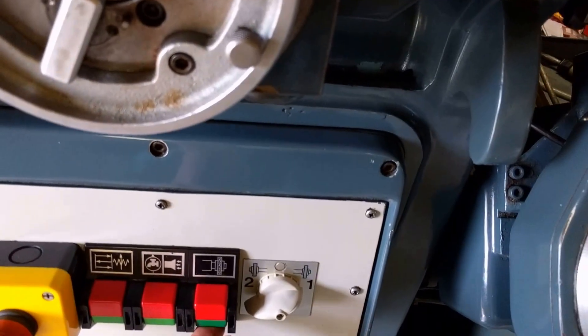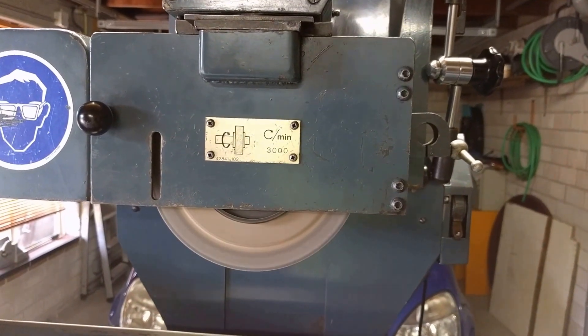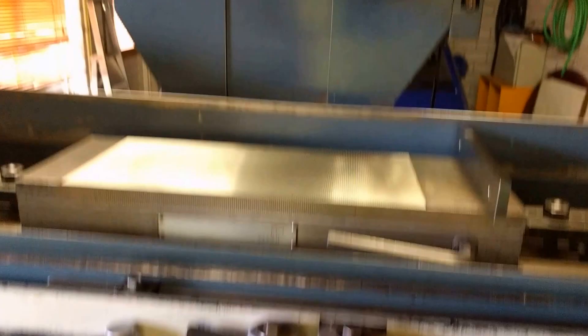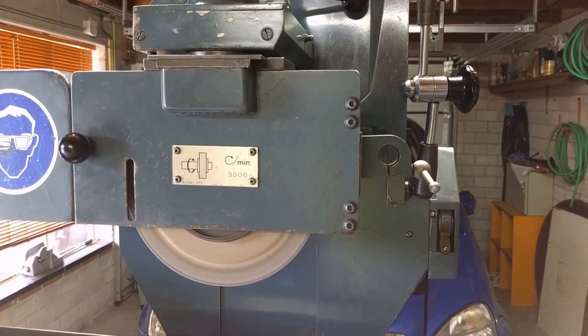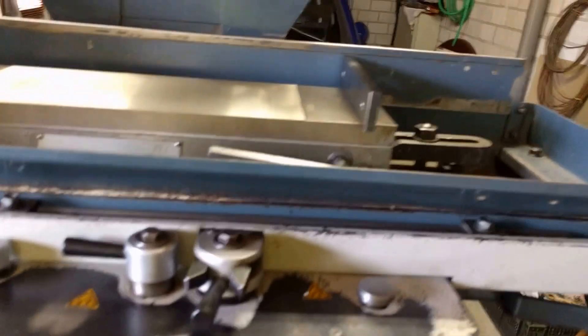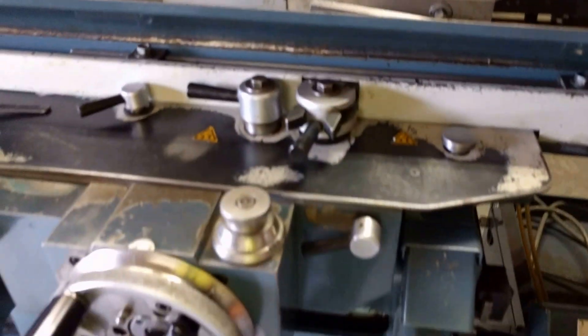And the two-speed main motor — for 3,000 rpm. Let's see if I can get it on with the controls.